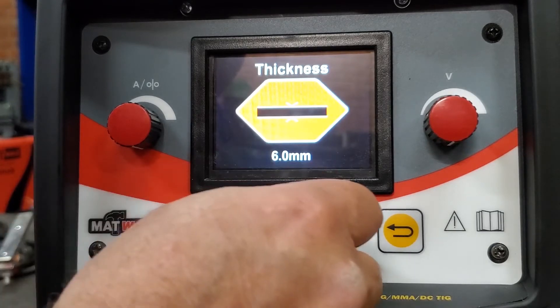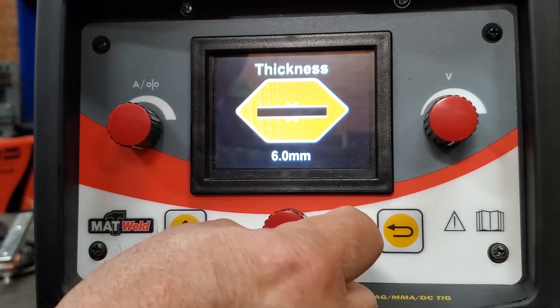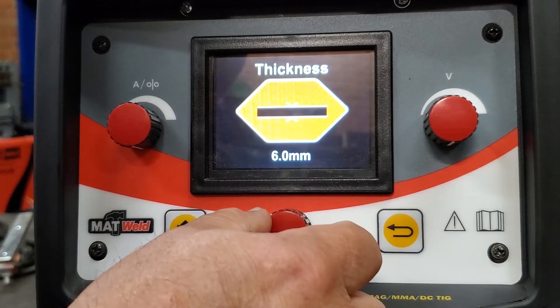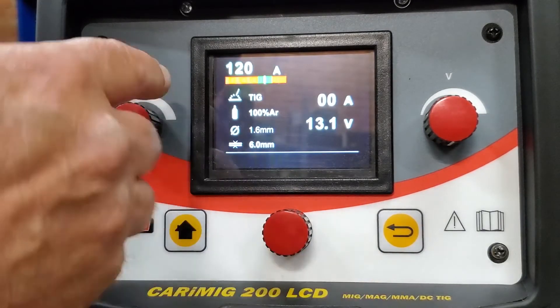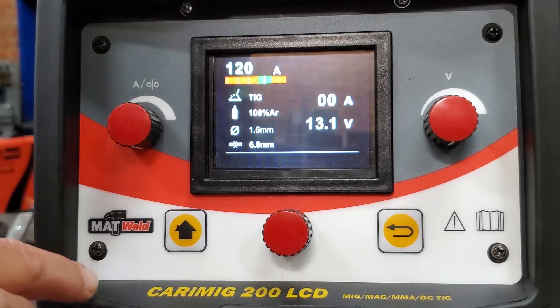Enter the thickness of the material and you'll notice — on a 1.6 tungsten, the maximum material thickness it allows is 6 millimeters. So we'll press enter.